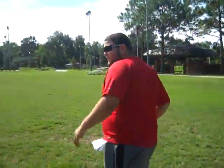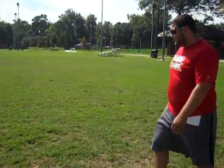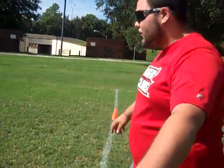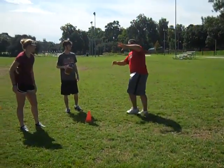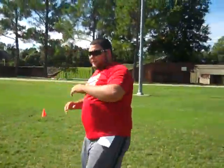Alright, everyone come in. Now we're going to run around and try to catch the ball. One partner throws the ball, the other partner runs and catches it. Start from your cone — when you get to the cone, turn around and your partner will throw it to you. All the quarterbacks line up on the white line and all the receivers line up next to them.